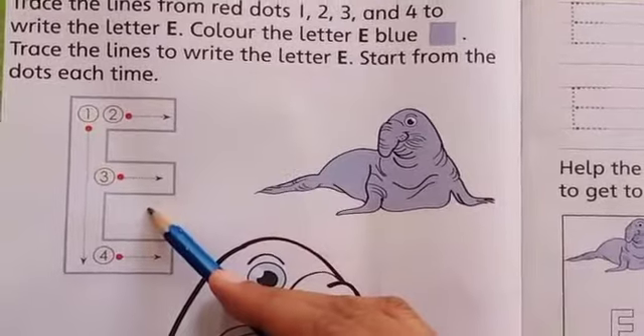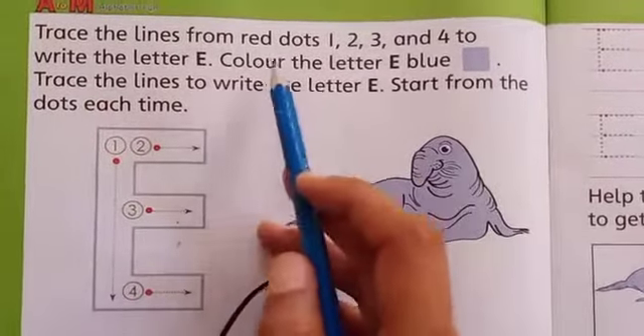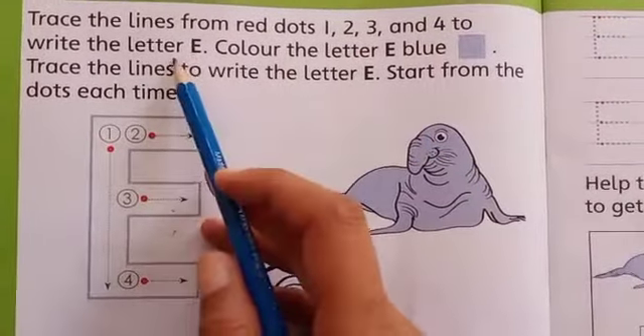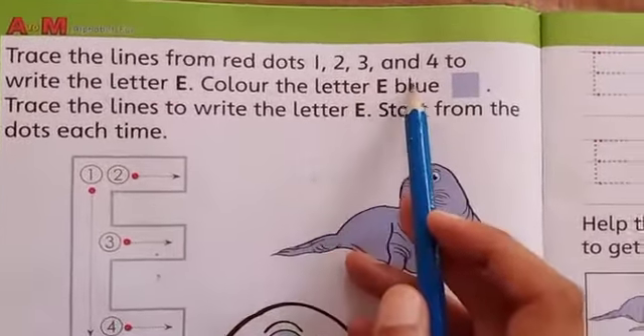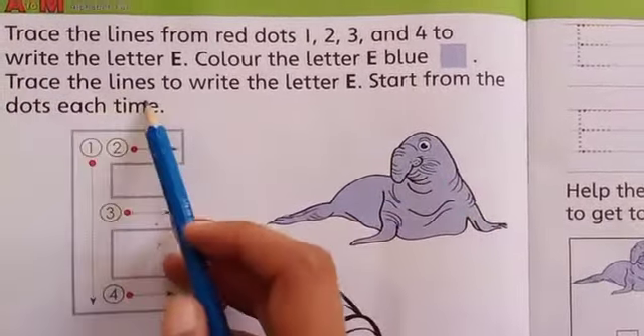And the sound of letter E is Eh. Eh. Look at here students. Trace the line from red dot 1, 2, 3 and 4 to write the letter E. Color the letter E blue. Trace the lines to write the letter E. Start from the dots each time.